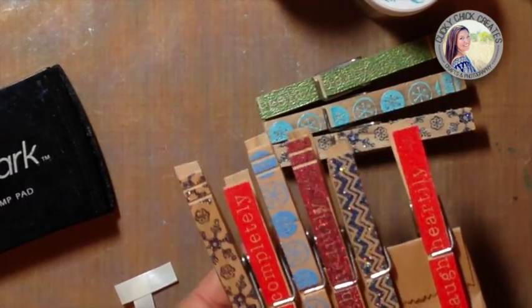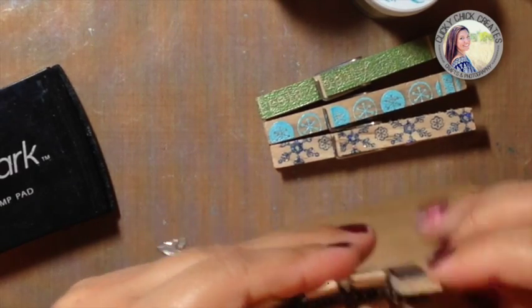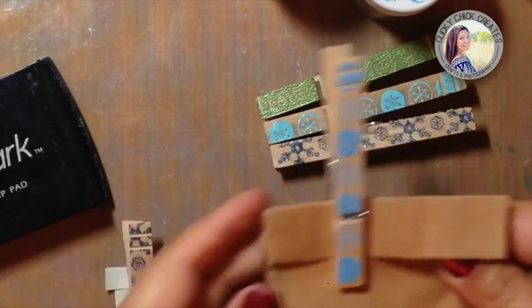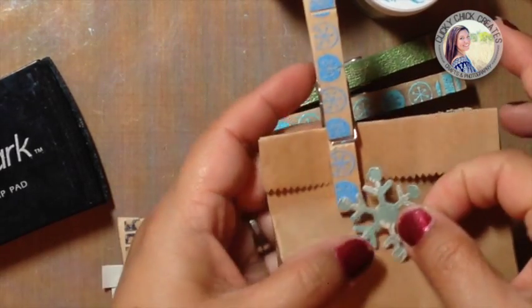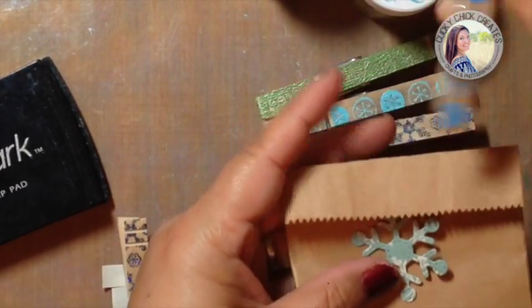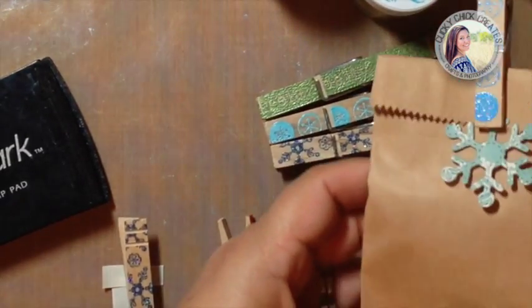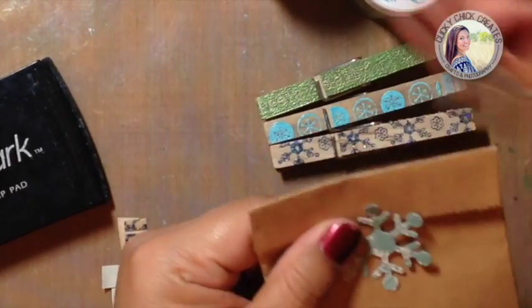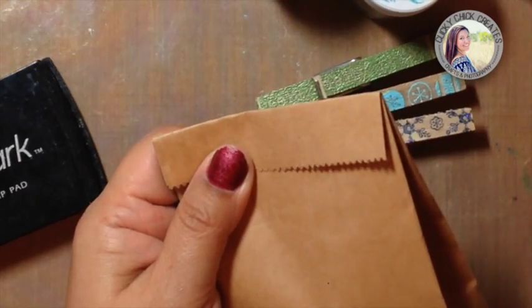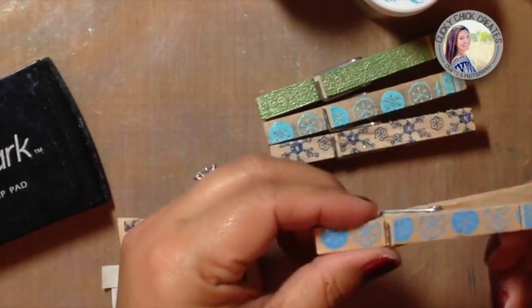Look how cute that looks as a gift item! Let's say you're giving somebody a little thank-you gift — you just put something like that together. How sweet is that? So yeah, super easy. These are also great for parties.